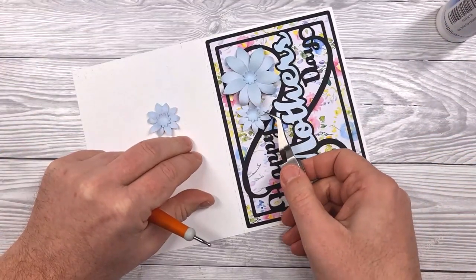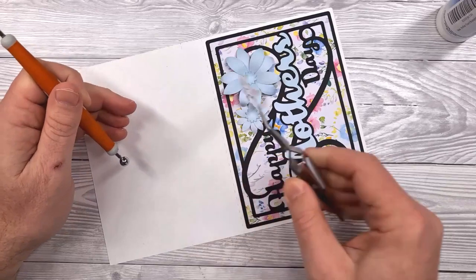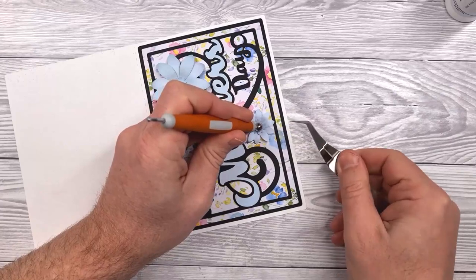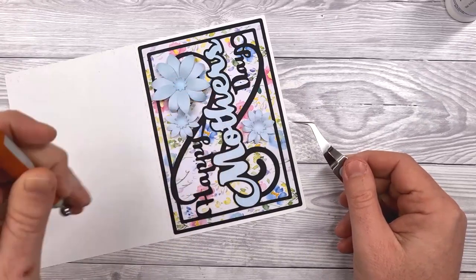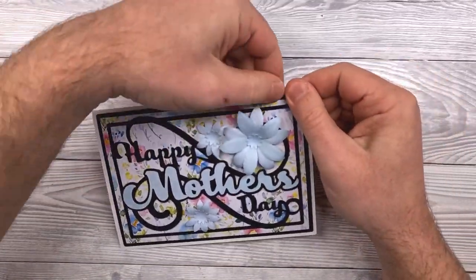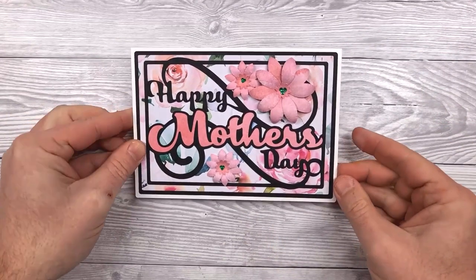Then we've got one small flower that will go next to the large flower, and our final small flower will go just below the O in the word MOTHERS. Once that's all done, put the cap back on your glue and then just fold the card along the score line, gently pushing it over and then pressing down. Here's an example using those decorative gems in the centre of the flowers. And there's your card complete. Thanks for watching and I hope you have fun making your own.